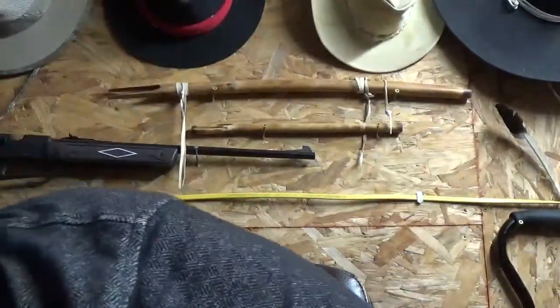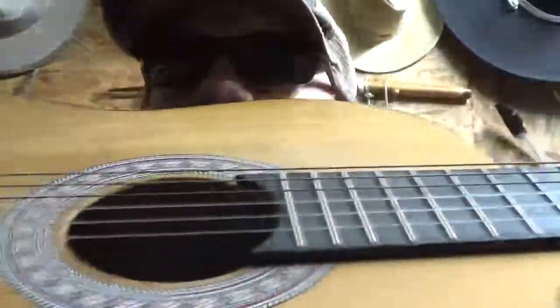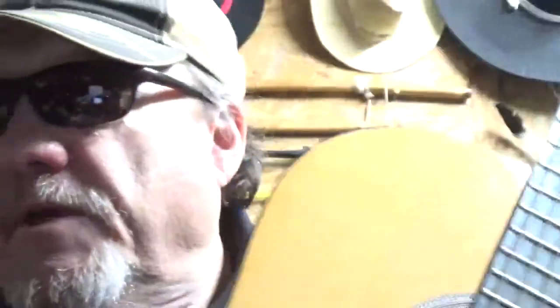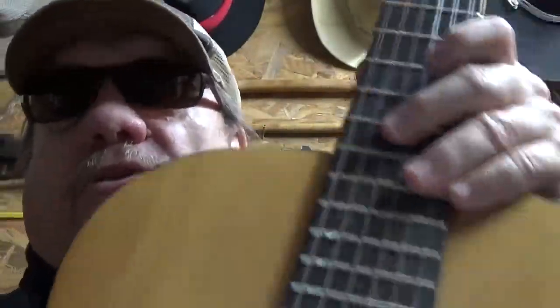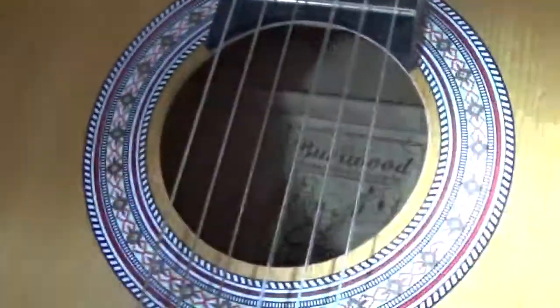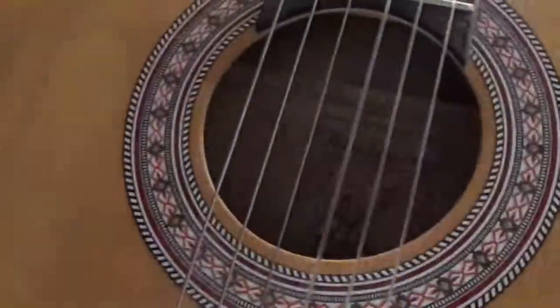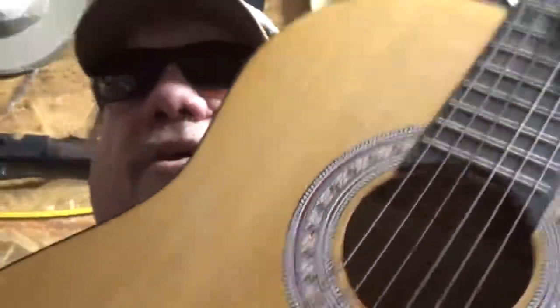No intro music on this one. This is from earlier today — this is a Burwood guitar. Let me get a flashlight here, I don't want to bang it up too much. My brother gave it to me, it's my favorite guitar, and I've got a bucket load of guitars.